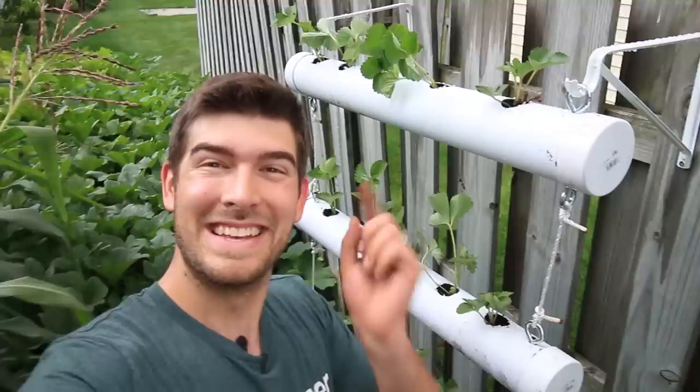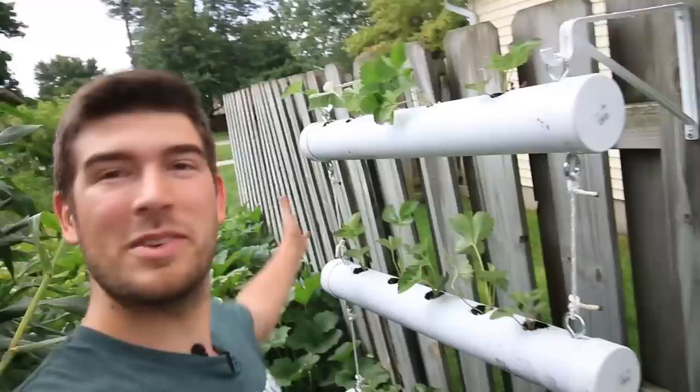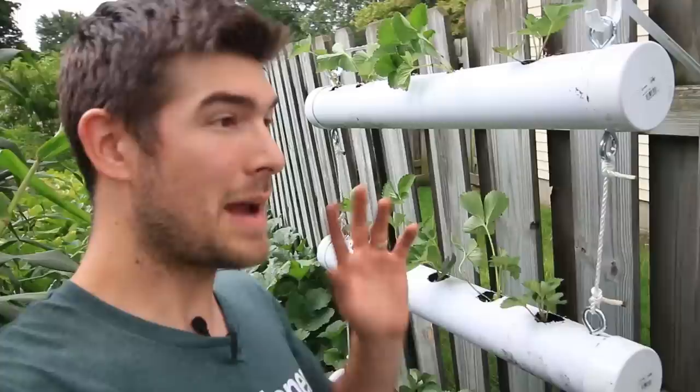There you go — that's how to make a vertical strawberry tower for less than $75. I hope you all enjoyed and learned something new. Show me pictures on Facebook, Instagram, or Twitter of you making these, or even make a video — I'd love to see you guys making these or improvising on the design. Maybe do a whole fence of them! I'm going to start with one and see how it goes, then might add three or four more. Grow vertical, use that vertical space — catch you all later on the next episode. Grow bigger or go home. Bye!